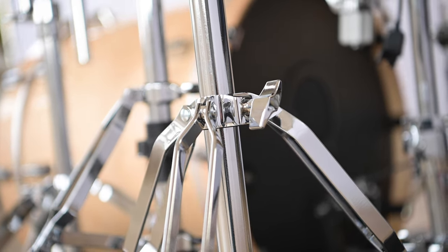We have ball clamps for the cymbals and for the tom mounting so you can position them wherever you need them. That set of stands is provided with the VAD 706 kit, but it is worth mentioning you will need to provide your own kick pedal, drum throne, snare drum stand and hi-hat stand.